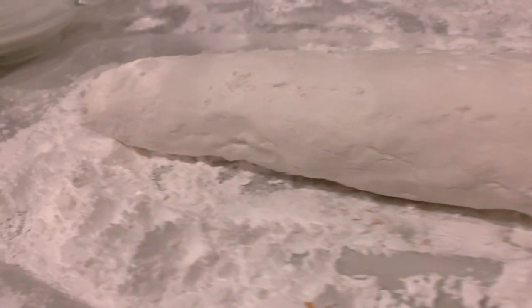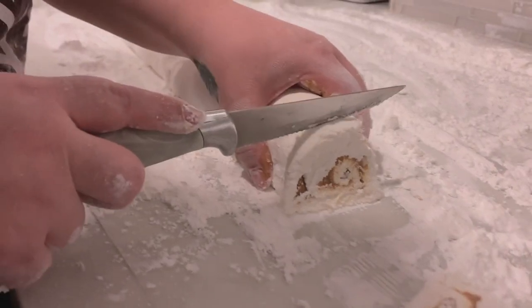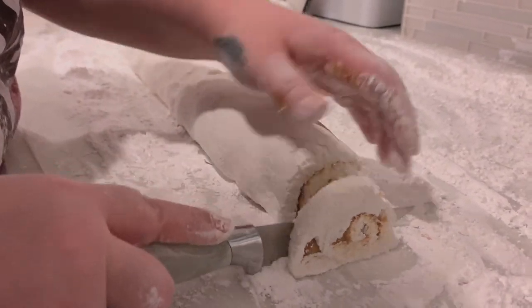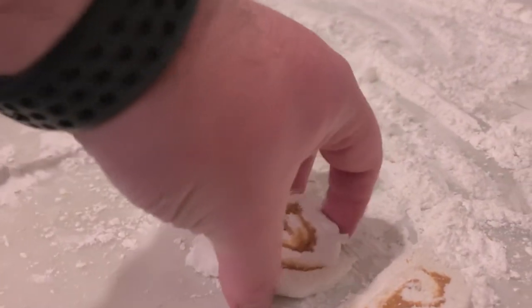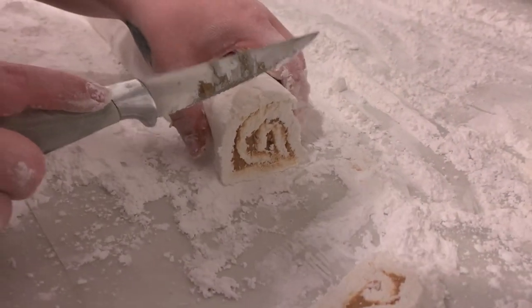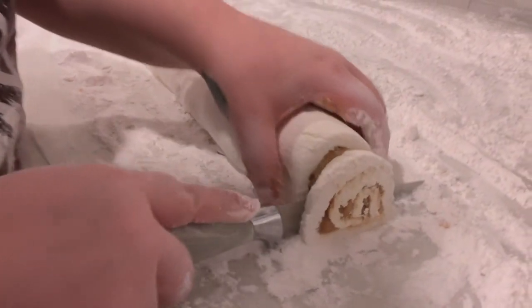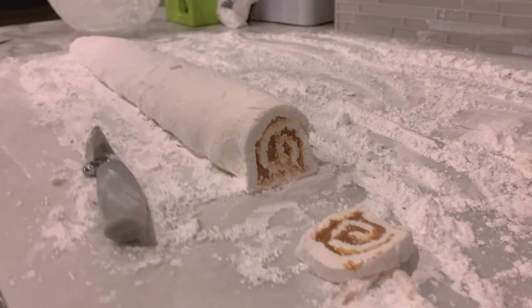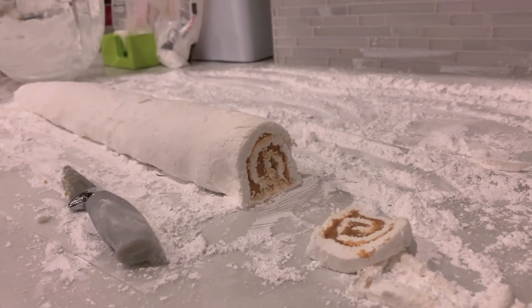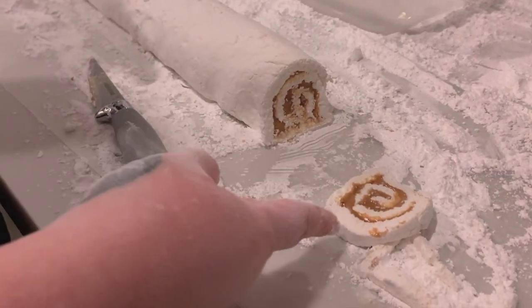Now all that's left is to cut it up — we finally did it! Oh, that's perfect. It's not too hard or soft. Pray that you have enough to feed your whole family. Oh my god, that is perfection — we killed the game. Look at that!